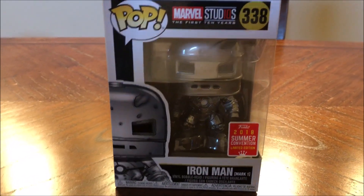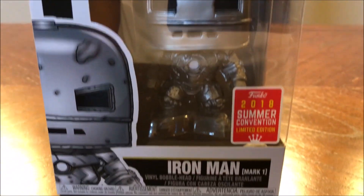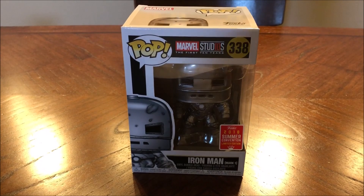Excited to crack into this one, so let's get right into it. This is another one I was not able to pick up at the booths unfortunately — I did not get randomly selected to buy from the Funko booth, but I did pick it up from GameStop.